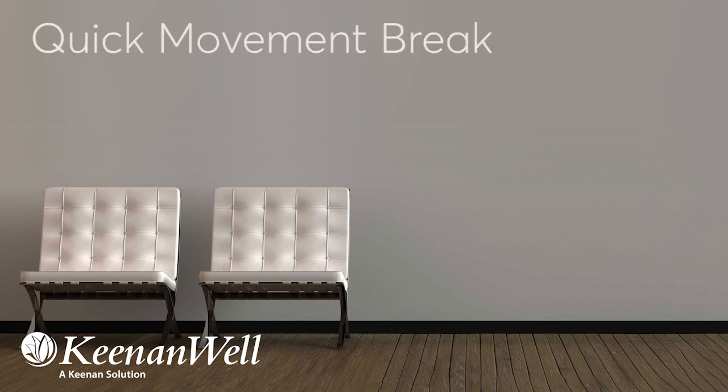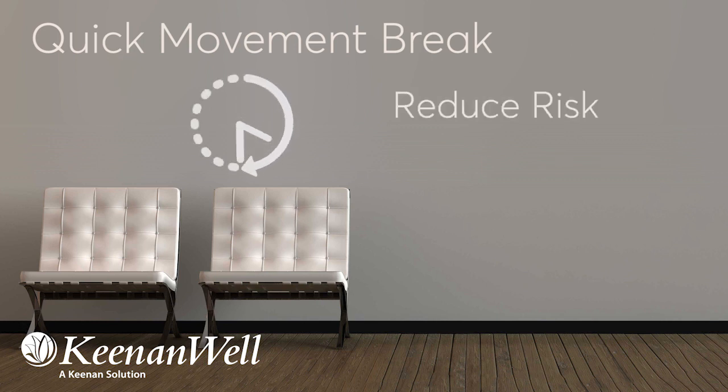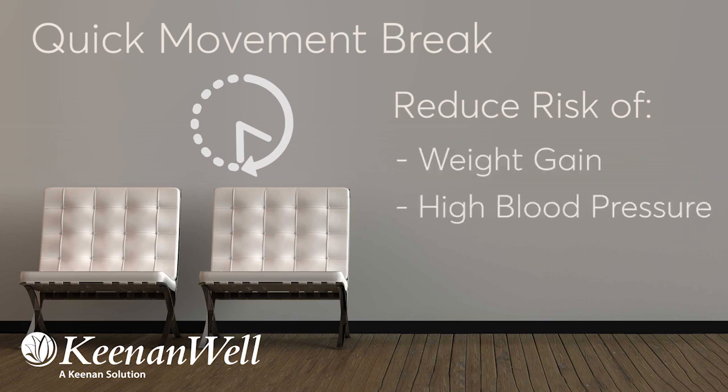I'm so glad you're joining us for a quick movement break. You should aim to integrate movement into your workday at least every 30 minutes of uninterrupted sitting time. Doing so can reduce your risk of weight gain, high blood pressure, and obesity. Let's get started.